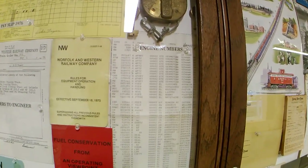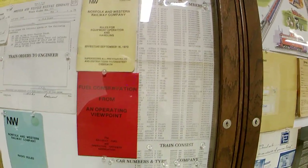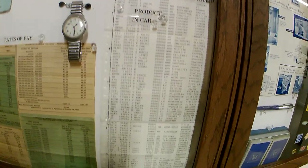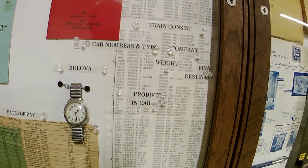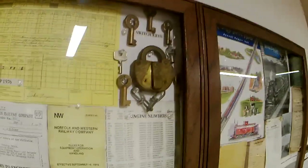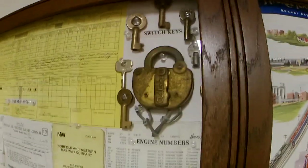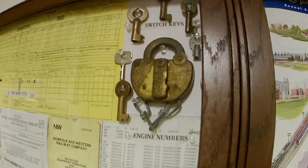Over here is a consist. This consist tells us the number of the car, what position it is in the train, what it is carrying, where it came from, where it's going, and how much it weighed. The purpose of that is, if you have a derailment, you can hand this to a fire department or police department so they know whether there's dangerous materials in that car. Up above is a switch lock, which is on every main turnout, and those are switch keys — every engineer or conductor has a key for his railroad on his division.